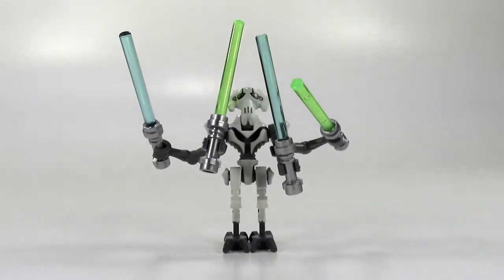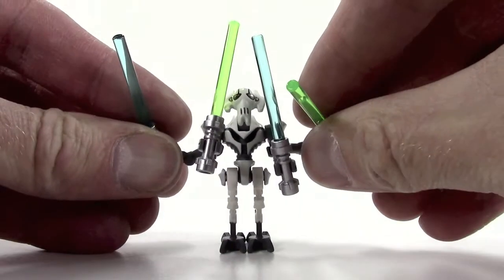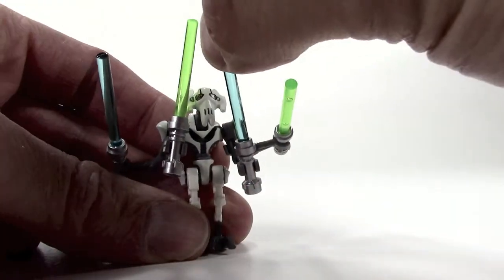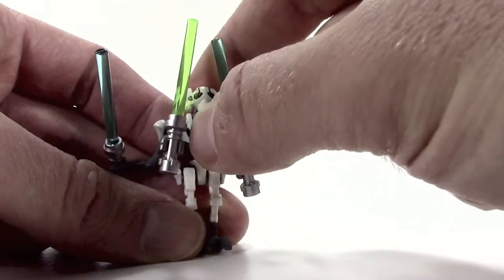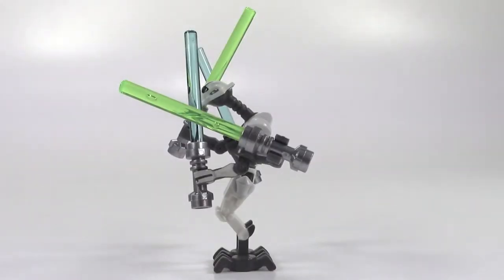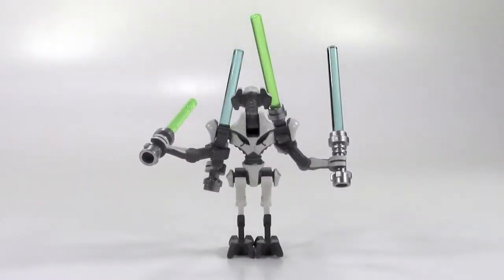This General Grievous minifigure is wild. He comes with four lightsabers — two blue and two green — he's got four arms and unique feet. They really did some cool texture and painting on his face, and everything is poseable on him: his arms move back and forth, his main arms up and down, legs back and forth, and his head pivots up and down. I don't usually show the sides of minifigures, but he has so much detail you really have to look. He's really a mixture of dark bluish gray and white, and the lightsaber hilts are metallic silver.